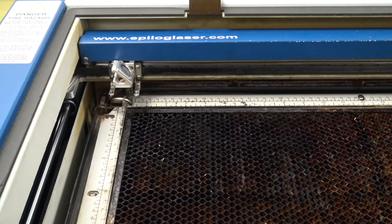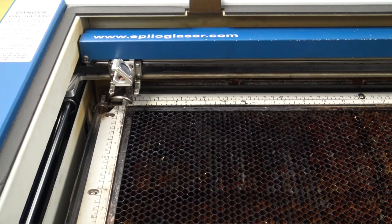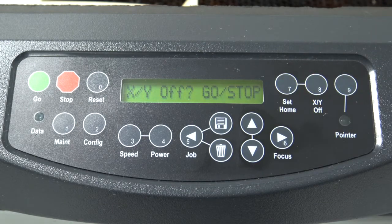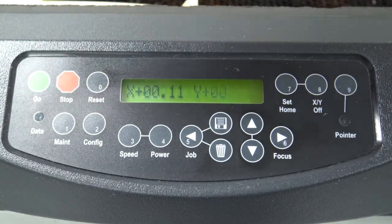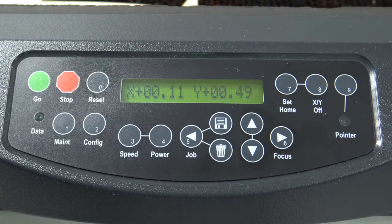After focusing, we need to find what will be the home or starting point of our machine. When the machine turned on, it automatically calibrated itself to have a home set all the way in the upper left-hand corner. If your piece is square in that corner, you can go ahead and use that to skip the next steps if you'd like. However, I will show you how to set the home yourself as well. To set home, we start by hitting the 8 button. From there, you need to hit the green Go button. This displays the machine's location and unlocks the motor. However, you won't normally need those locations.